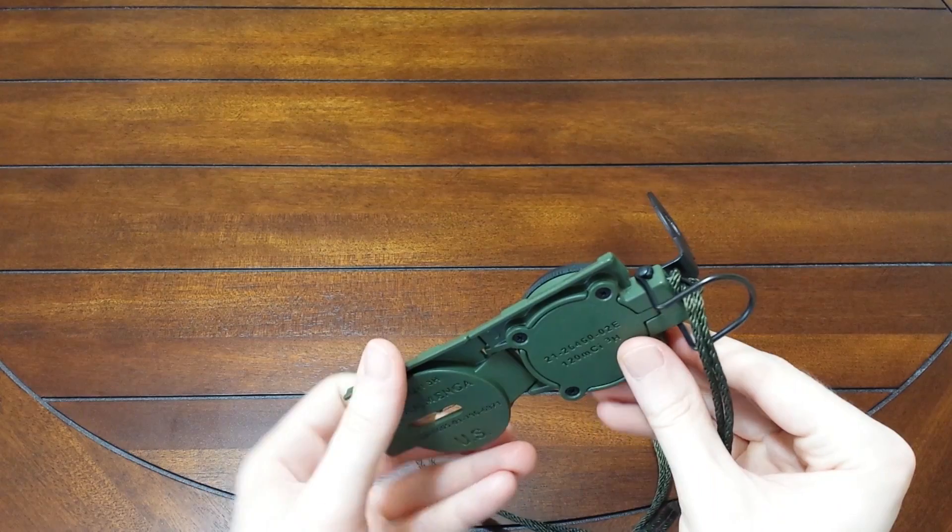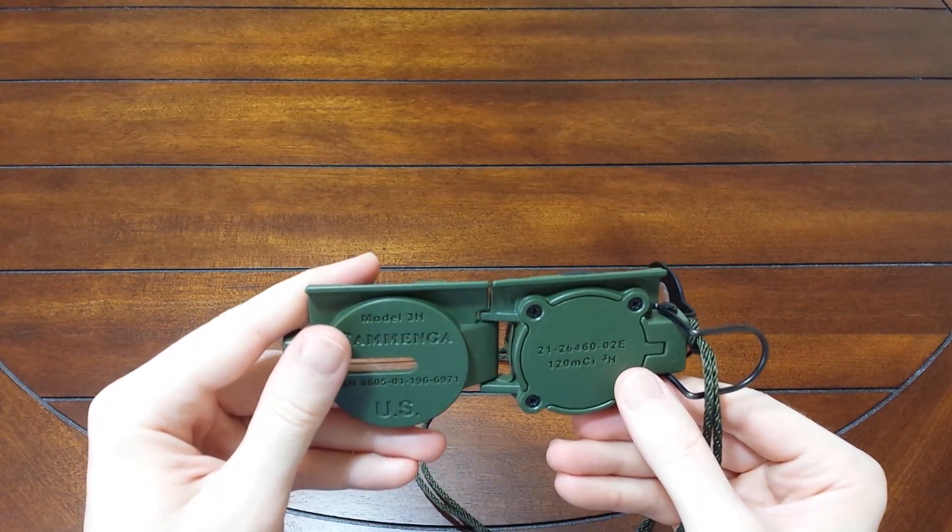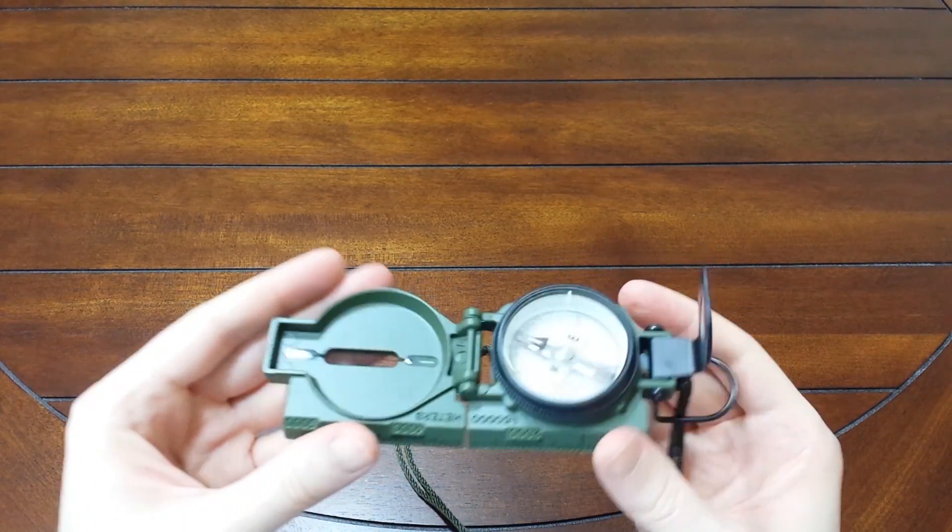Very good design, very good compass. This thing is just fantastic and made to take a beating. Highly recommend.